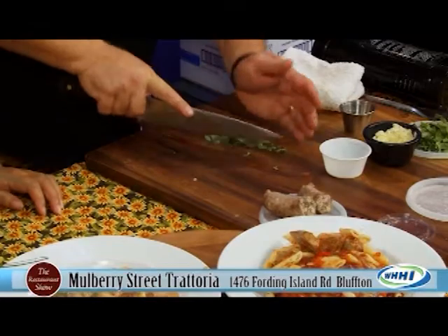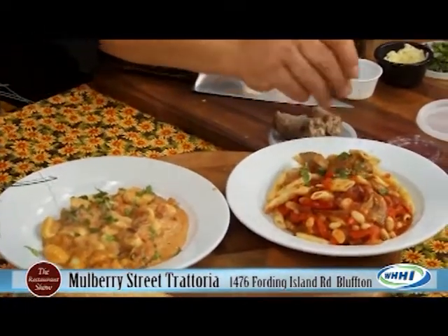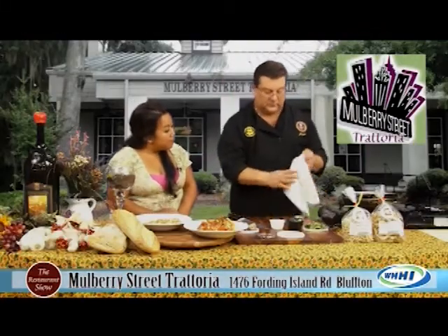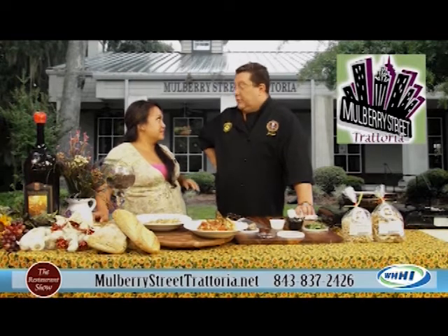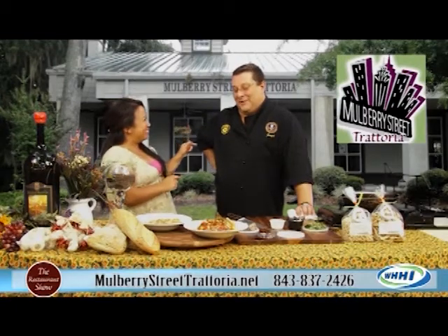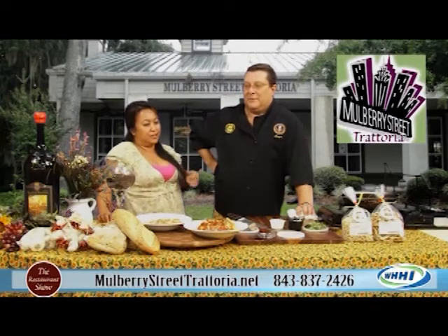We have the live music in the back starting up again. So you have entertainment too. That is fantastic. A little bit of fresh basil. Now I know we just talked about the heritage — what do you have coming off property that you'll be at? Cooks with Books. We do the Soup Challenge. Which we won last year, by the way. What was your soup? We did the pesto grilled chicken with pesto cream. It's delicious.